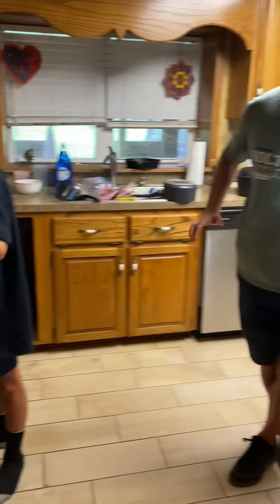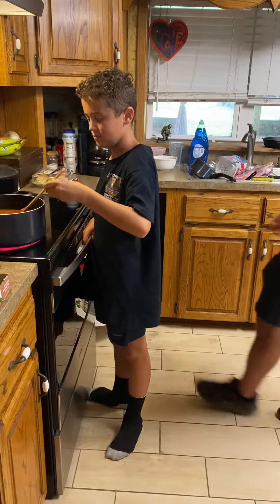All right boys, come on down. Try it out, guys. Thank y'all. We're down on Mehear Road in Wetumpka, Alabama. We'll be right back.